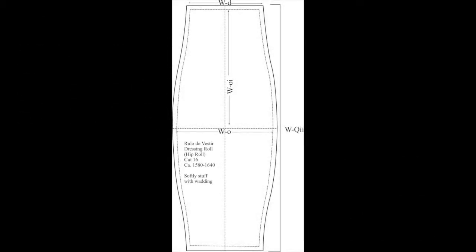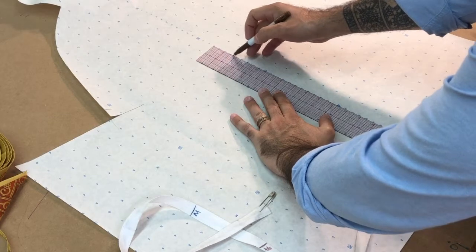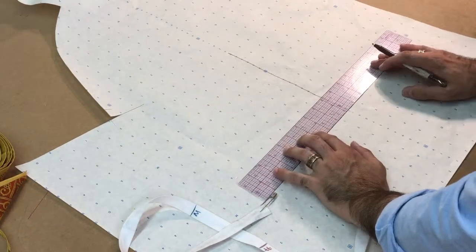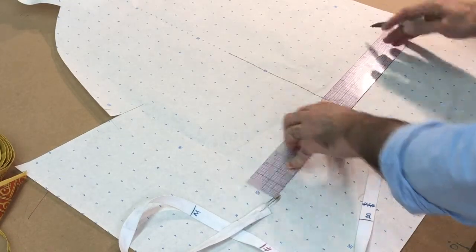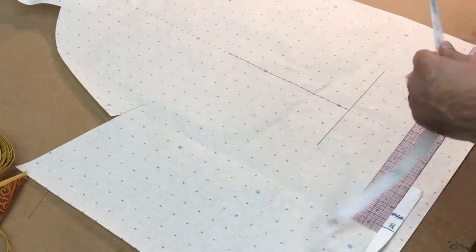I would go ahead and pause and take a screenshot of this image so that we can draft our next step. We'll begin, as we always do, with a vertical line drawn with a ruler and a perpendicular line along the base. We are setting up the basic proportions of this wedge that we're going to create.